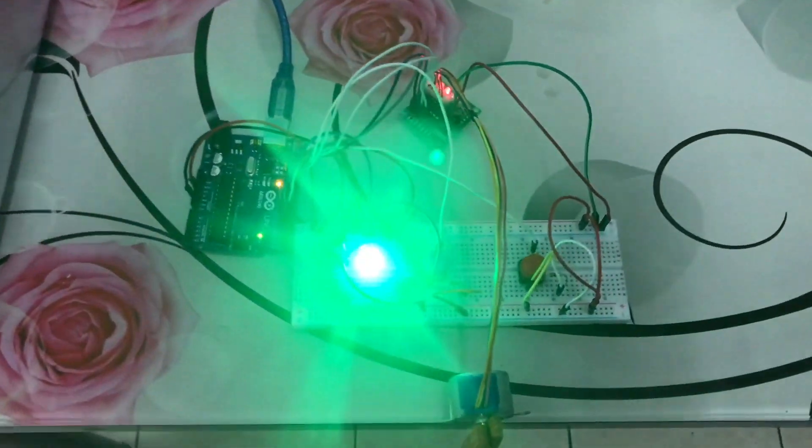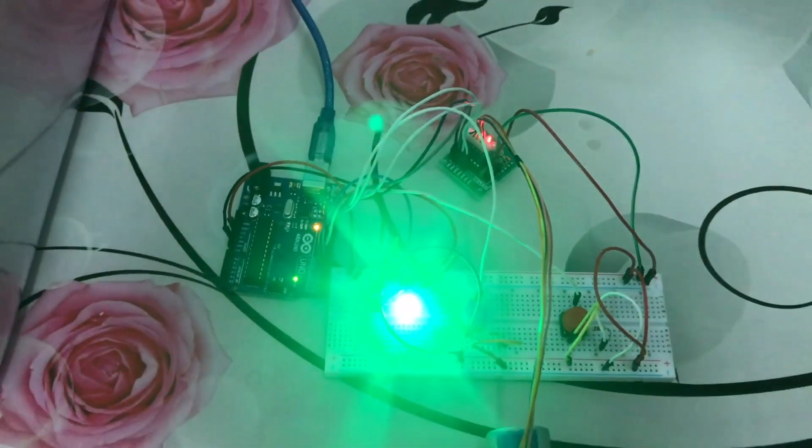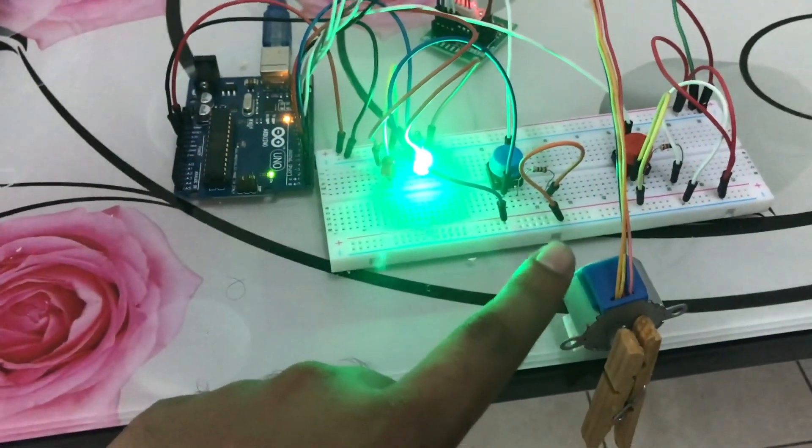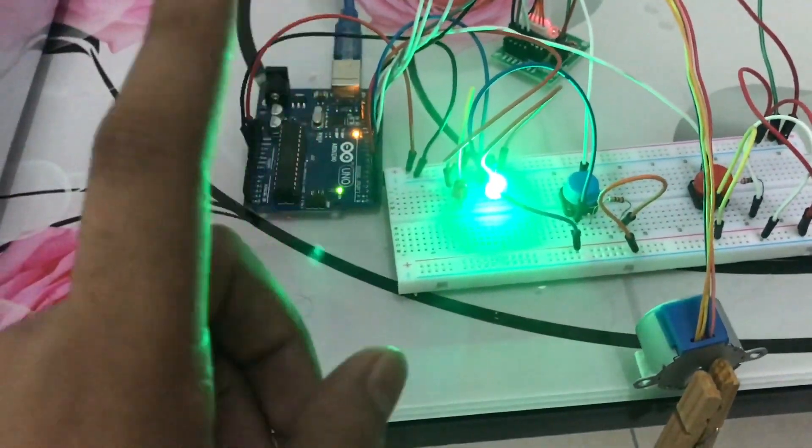Hello and welcome to Embedded Circuits. This is basically a demonstration of an aircraft landing gear system using a stepper motor and Arduino.